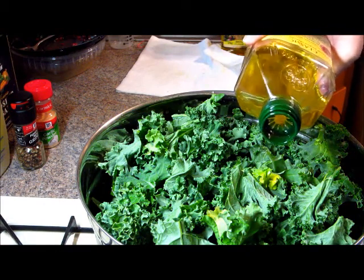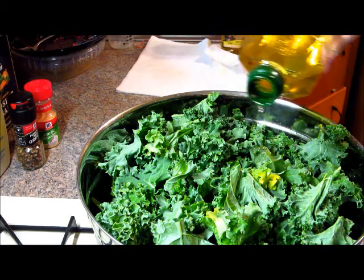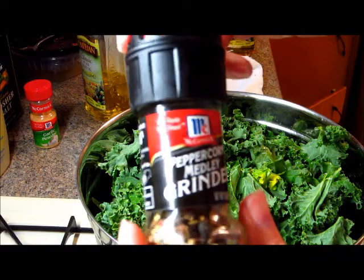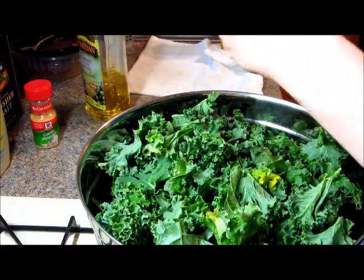I grabbed the wrong olive oil bottle, so I had to go get my other one. I didn't measure this out — I normally don't, I just kind of eyeball it. But be careful: the first time I made them I used too much and they weren't very crispy.